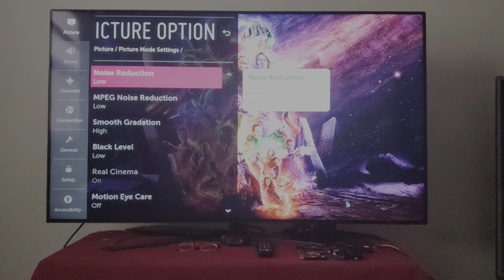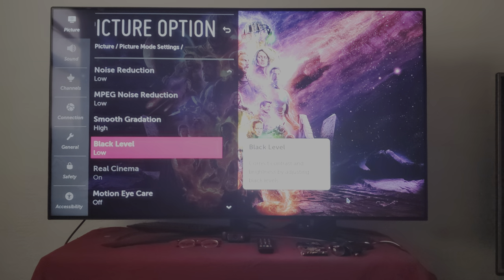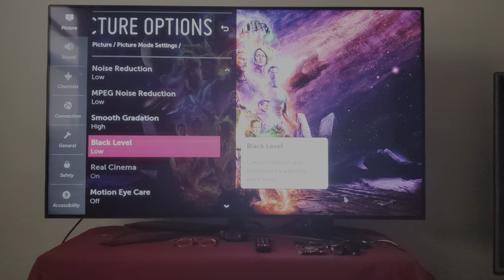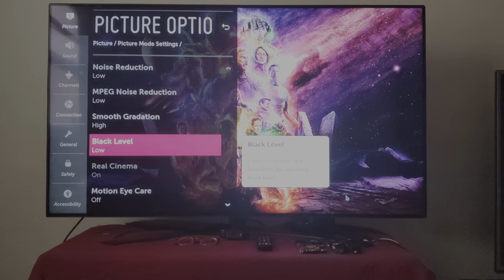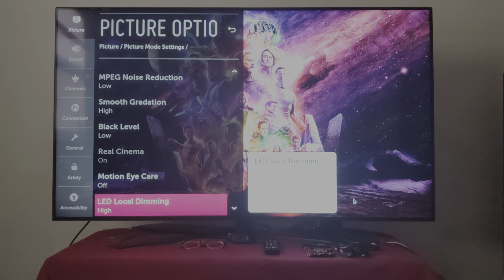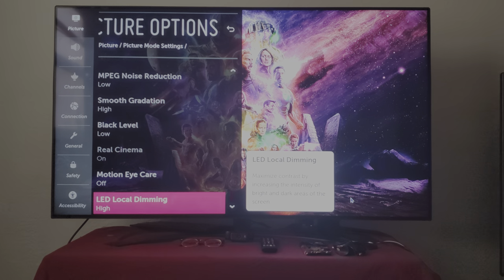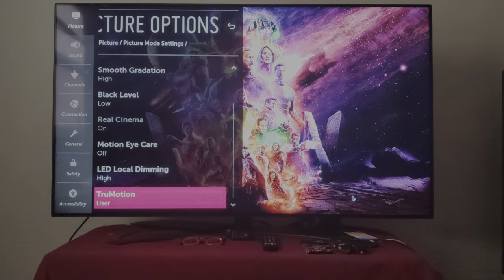This is how I got everything set up. Black level — I got it on low. You don't want to put it on high; keep it on low, because it will make the black level pop much better on this TV. And right here I got the LCD local dimming on high, which will give you the best black level.